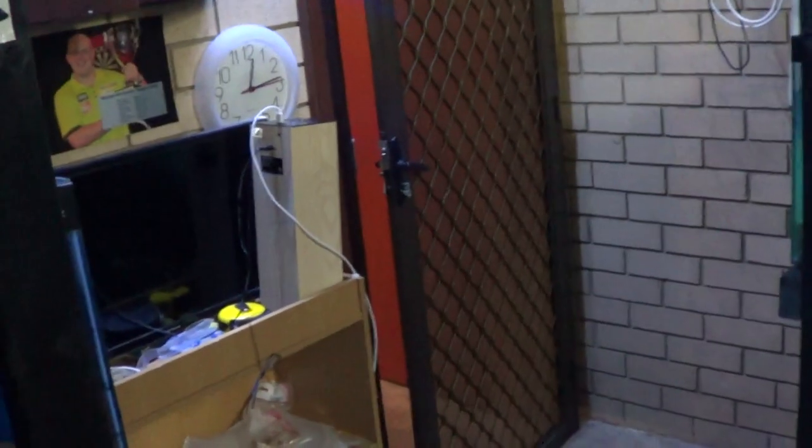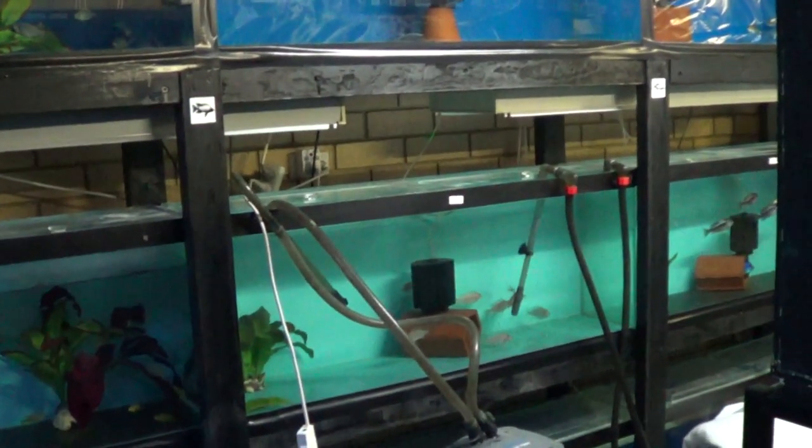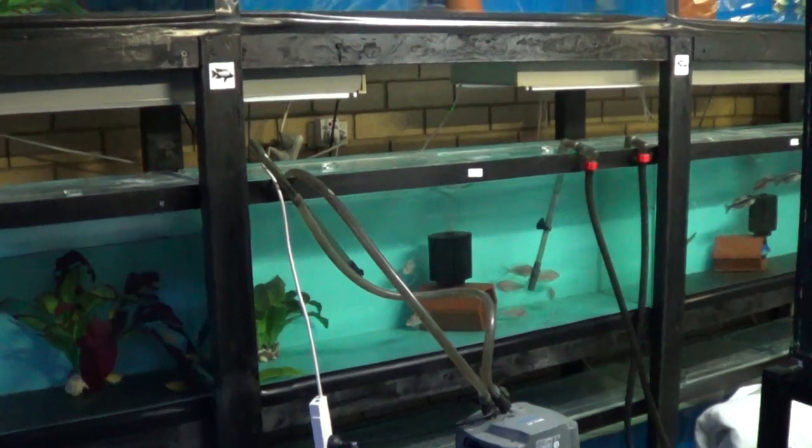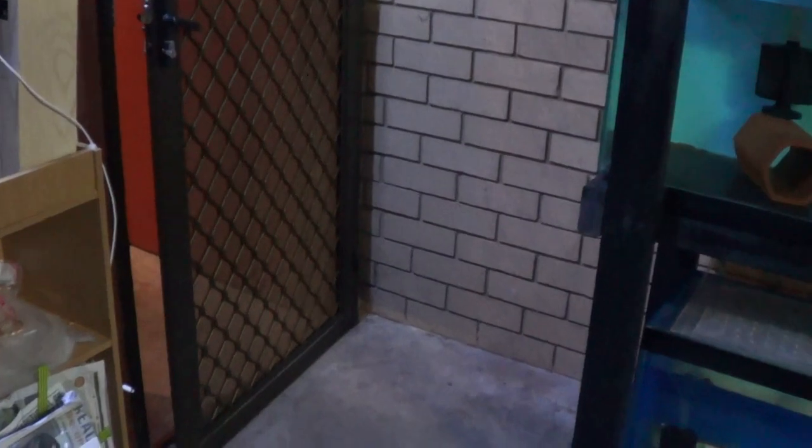Just got one problem — I'm going to have to stand the big tanks upright to get them through the door, unless I move this stand. And it's 12 foot long so I'm not really keen on doing that. So we'll try standing them upright and see how we go.